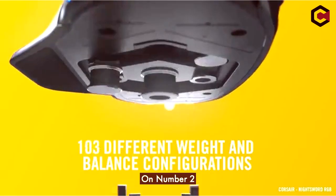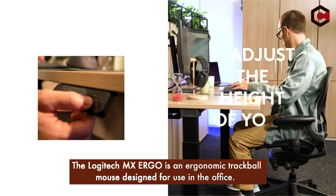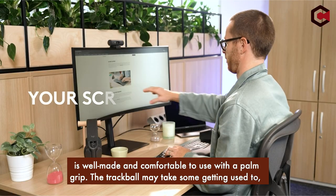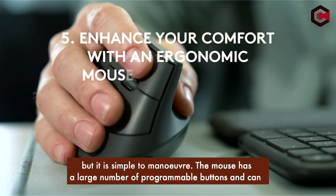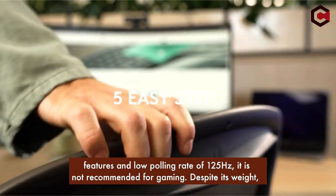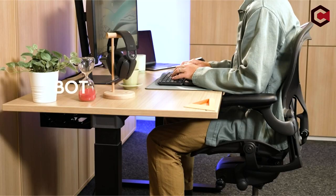On number 2: the Logitech MX Ergo. The Logitech MX Ergo is an ergonomic trackball mouse designed for use in the office. It has a metal tilt plate that can tilt the mouse upwards to relieve wrist stress and is well-made and comfortable to use with a palm grip. The trackball may take some getting used to, but it is simple to maneuver. The mouse has a large number of programmable buttons and can connect to up to two devices at the same time. However, due to its limited gaming features and low polling rate of 125 Hz, it is not recommended for gaming. Despite its weight, the MX Ergo is an excellent mouse for those who value comfort and productivity in the workplace.